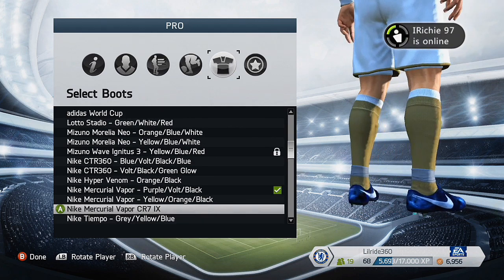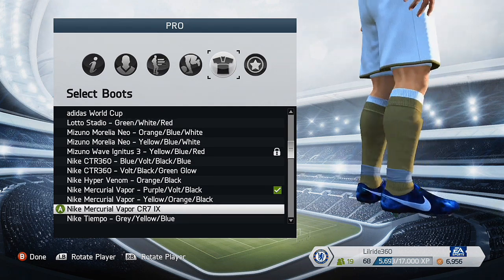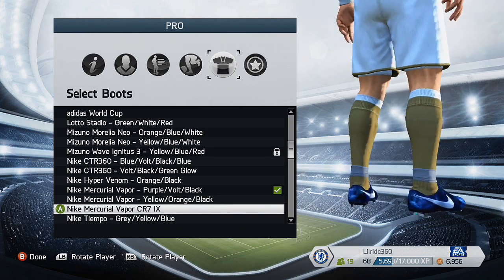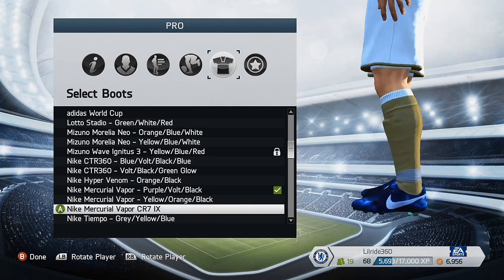And here they are - look, all sparkly and shiny, about to take off. I can't wait to get on the pitch and use these. They look nice, really slick and shiny.